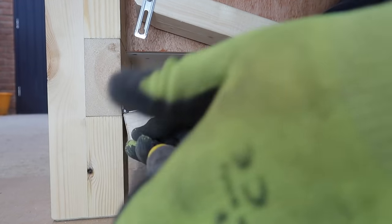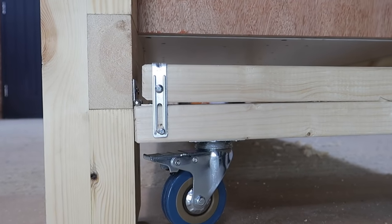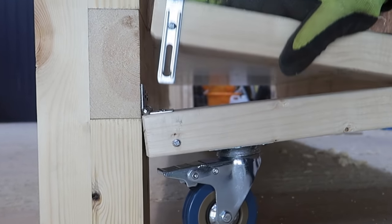I'm taking advantage here of a bit of sideways play from the hinge to be able to latch the bracket onto the screw head.